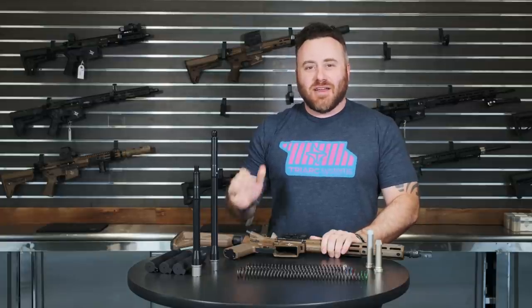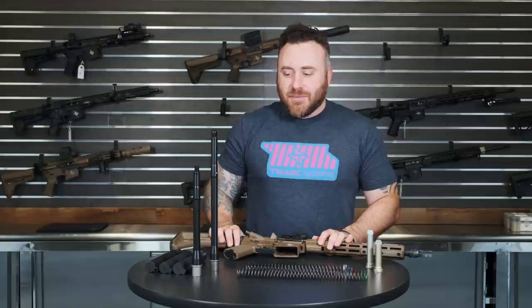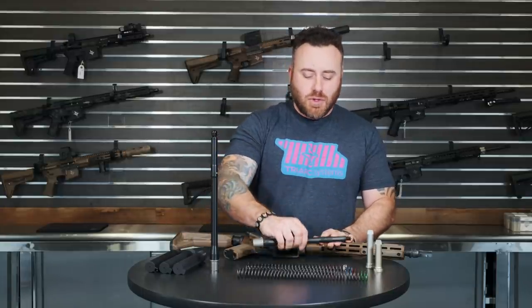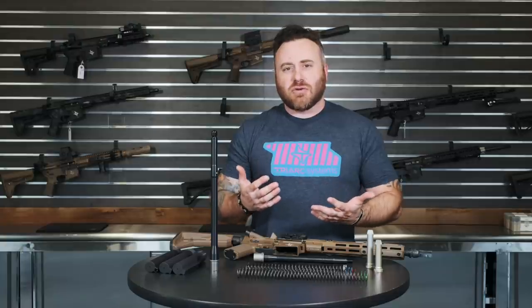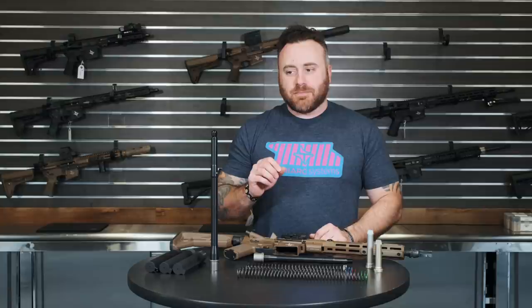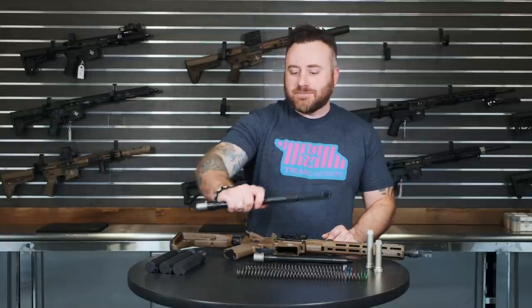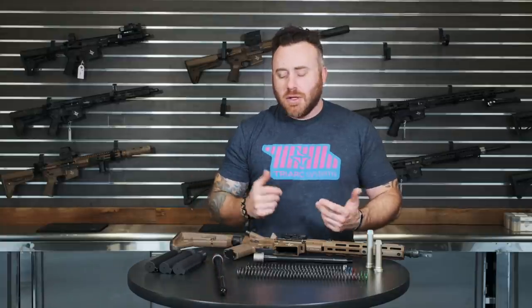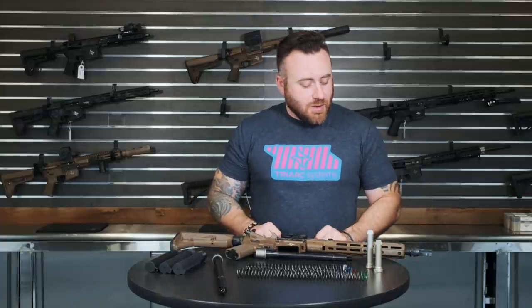Hey everyone, welcome to another episode of Shop Talk. I'm Chris Reeves, and today we're doing this video to answer some common questions about what buffer spring weights and things like that to use on the back end of your AR. This is mainly for customers who buy our uppers or individual barrels for their own builds.